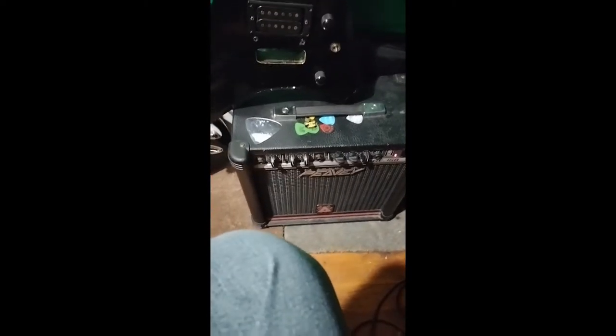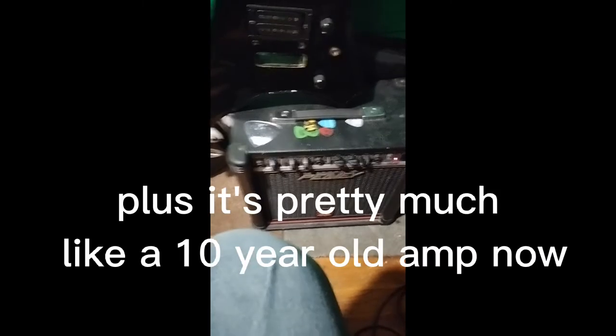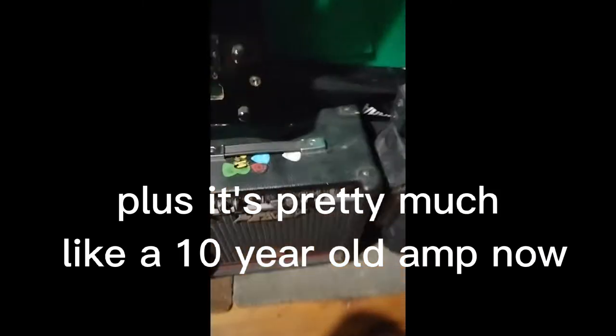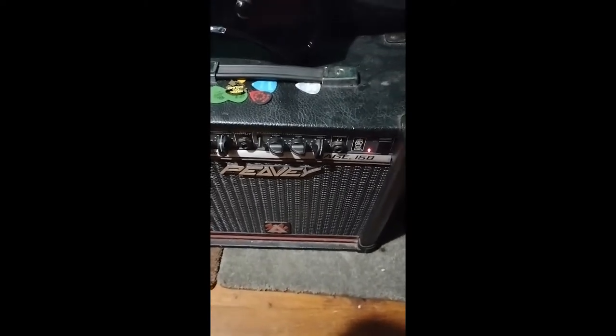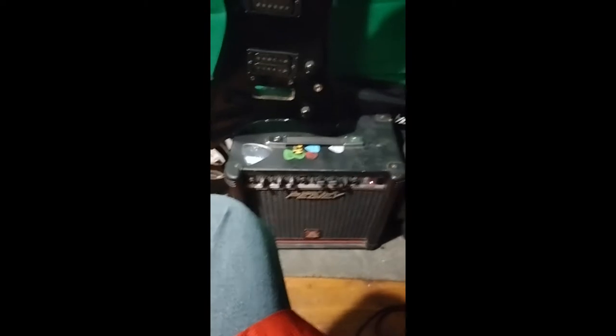This amp is not even 60 bucks, it's very old and has a cool design on it. It sounds pretty decent — my friend gave it to me for free, thank you again. Let's go ahead and put the cable in.